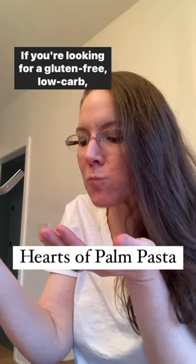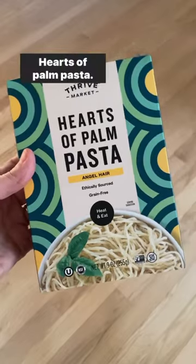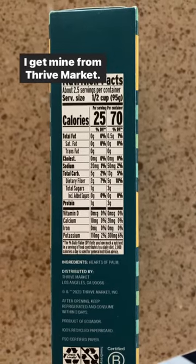If you're looking for a gluten-free, low-carb, autoimmune-friendly pasta — this is not sponsored — try this: Hearts of Palm Pasta. I get mine from Thrive Market.